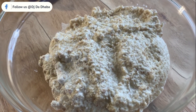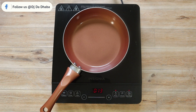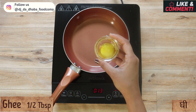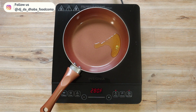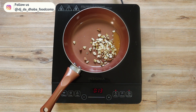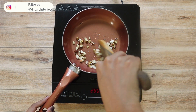After blending, the mixture should look like this. Let's keep it aside. Now we need to fry the dry fruits. In a heated pan, add around half tablespoon of ghee and around one-fourth cup of dry fruits — here I have used cashews, pistachios, and almonds, which are chopped. You could use any dry fruits of your choice.